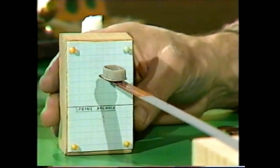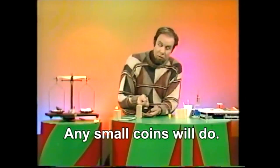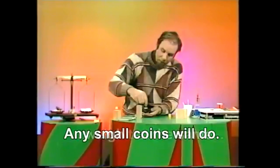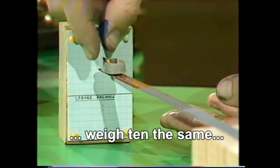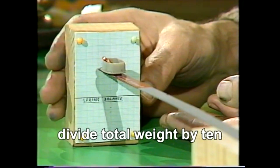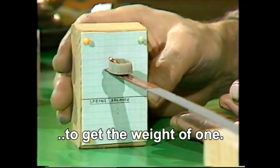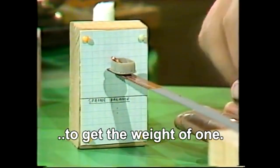Now we calibrate it with weights, and the easiest things, I think, are one-cent pieces, because each of those is roughly two and a half grams. Put one in the pan, the scale goes down, and when it stops jiggling we put it up to the graph paper and make another mark. That's the two-and-a-half mark. There we are — very faint, but it's just there.